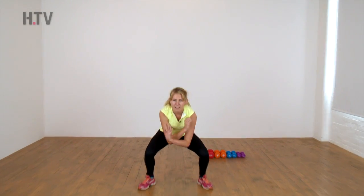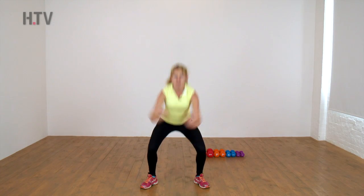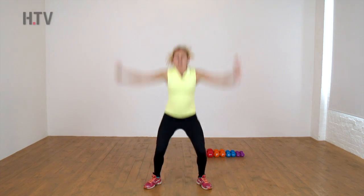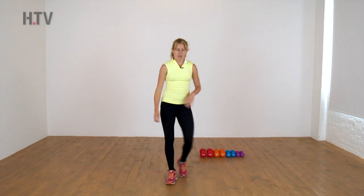And shake it out. And again — our star. Feet out wide, sit and up, bend. So slightly dynamic — if you don't want to jump, just make it wide. If you can, two more, one more. Shake it out.